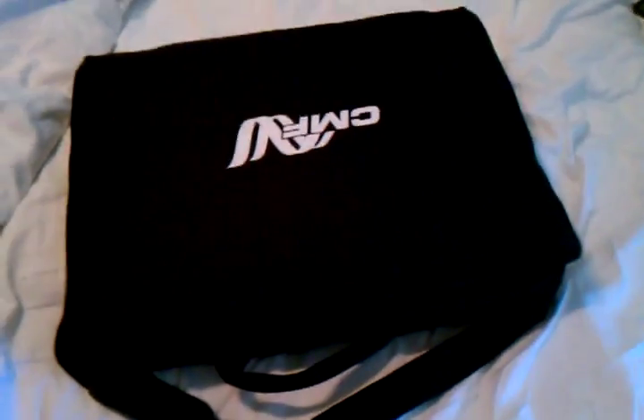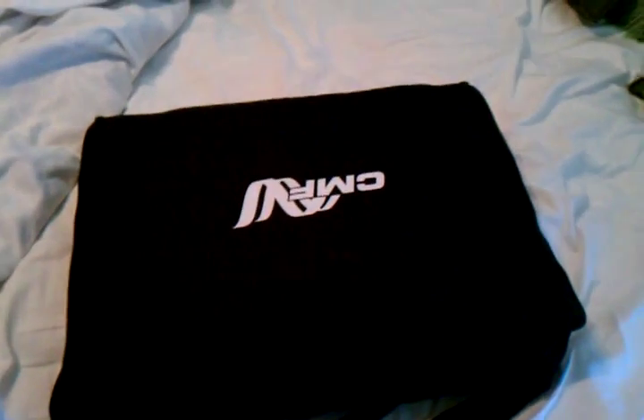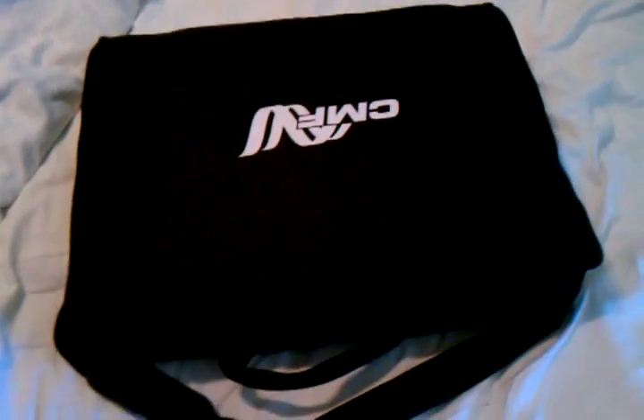Hey, it's Brad again. I got my bone stimulator today — it's been more than a week since I had my surgery and the thing finally came in. I thought I'd show you guys this.